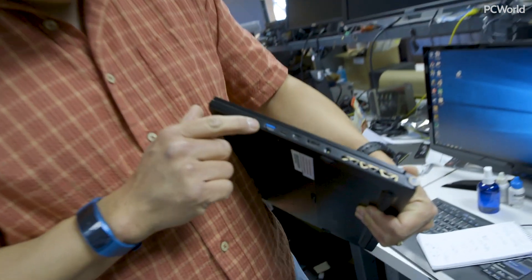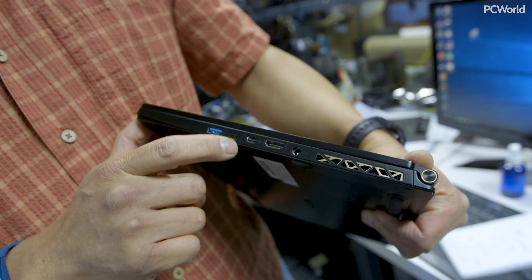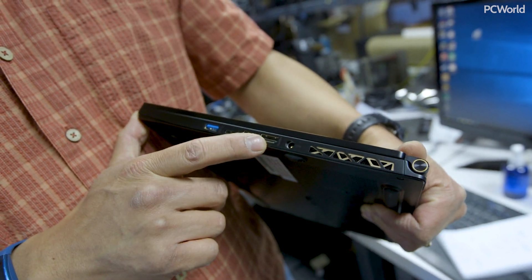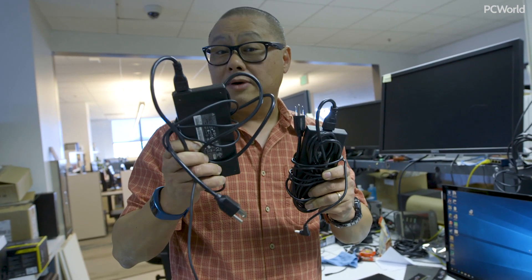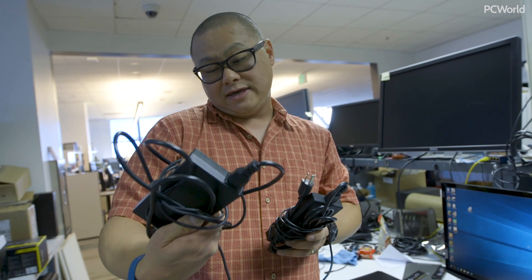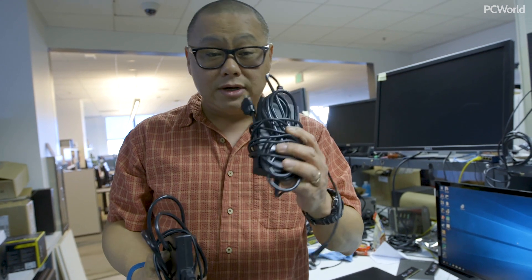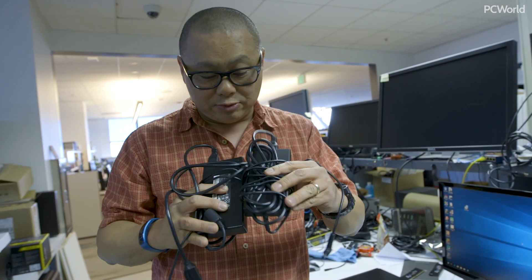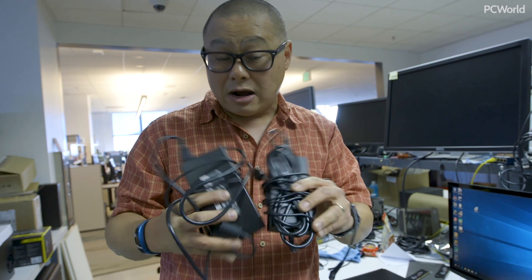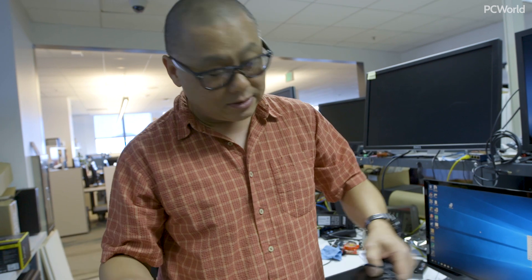For ports: I see a Thunderbolt port, USB Thunderbolt mini DisplayPort, full-size HDMI, and a proprietary charger. Check this out — the new 180-watt power brick is actually smaller than the previous model that put out less power. They've heard the feedback about wanting smaller power bricks, so they paid Delta to make a smaller one.